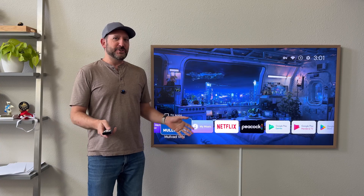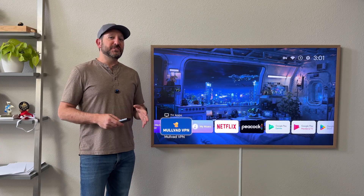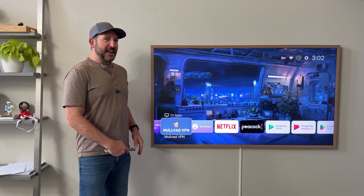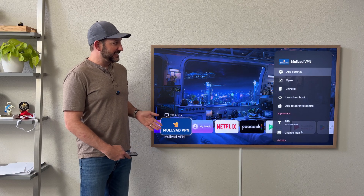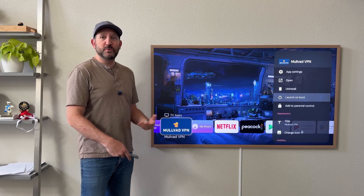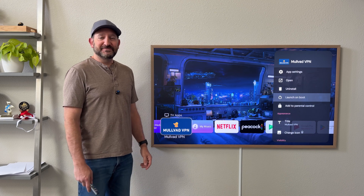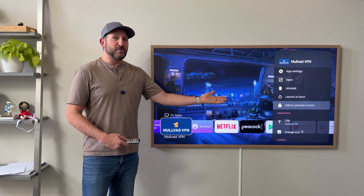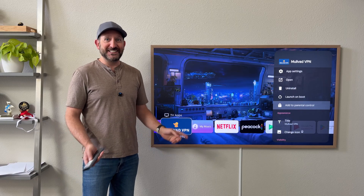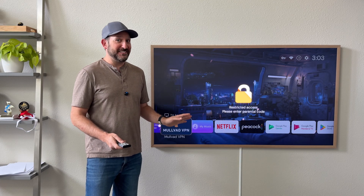It's not only about making your TV look really cool, decluttered, and free of advertisements — there are a lot of other useful features. I use a VPN on my TV and you can go into the settings and have it launch on boot, so my VPN launches whenever the TV reboots, restarts, or turns on. You can also add a parental code and lock apps behind a code. I have two little kids and I do that — you can set a code on your remote and lock any app on the TV.